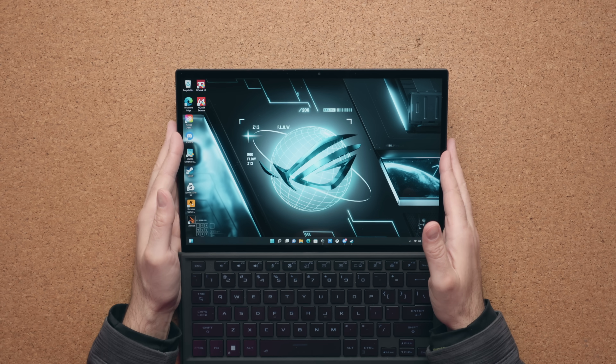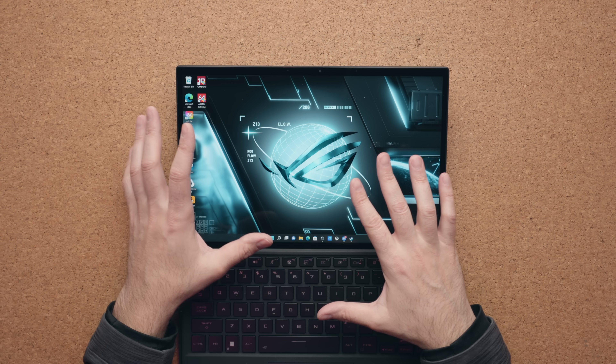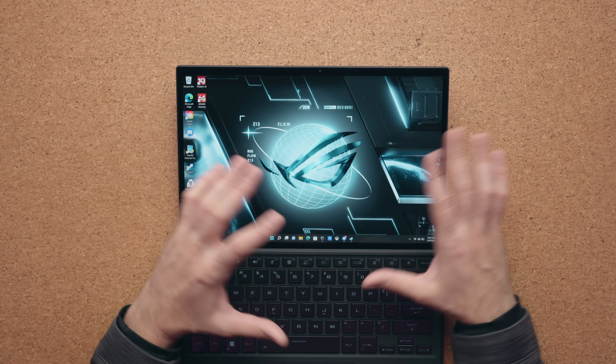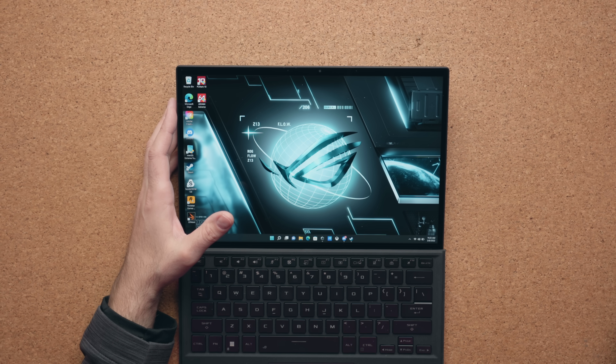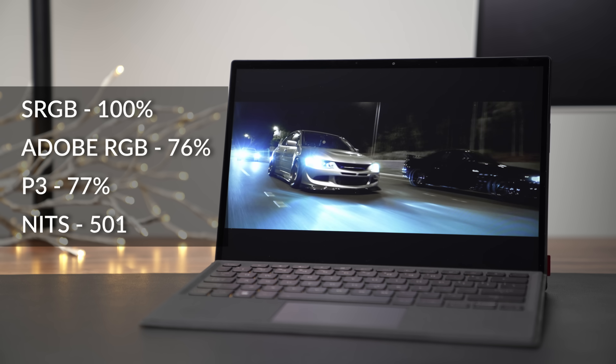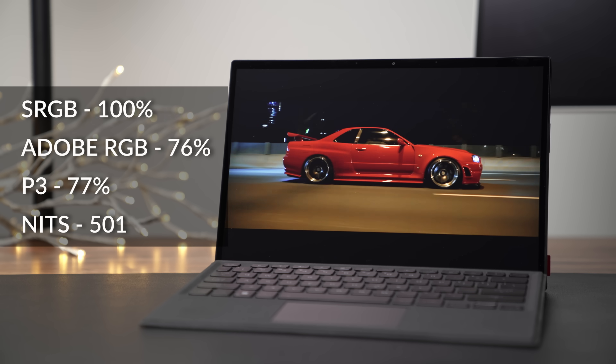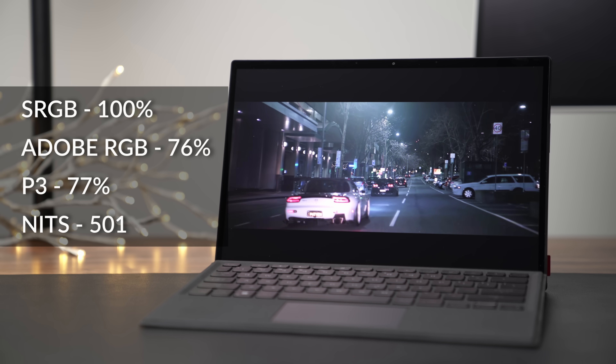There is a webcam at the top — it's 720p, but it doesn't support Windows Hello and there's no fingerprint scanner to quickly log you in. You do have a beautiful 16:10, 13.4-inch display. This is the 1920x1200 version, but there is a 4K option that runs at 60Hz. Honestly, just buy the full HD Plus version — it looks pixel-dense enough on a 13-inch display, and you're paying way too much for the 4K option. It's just not worth the extra bucks.